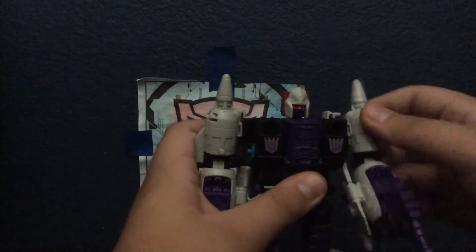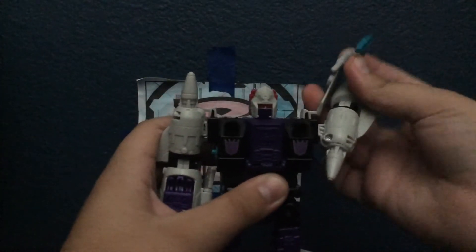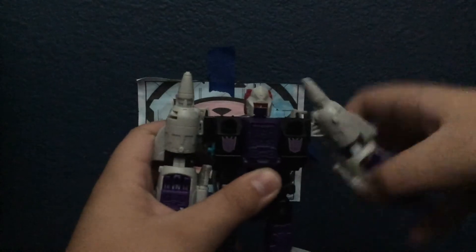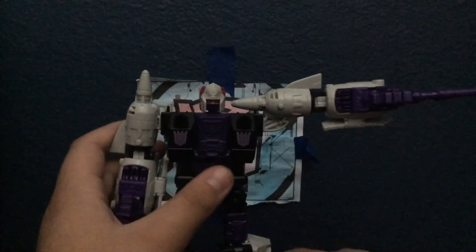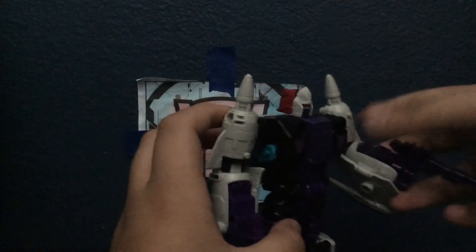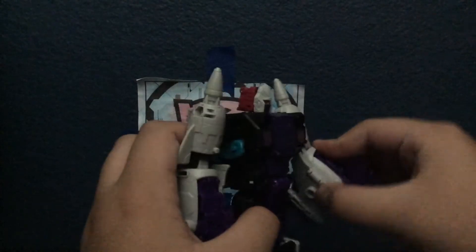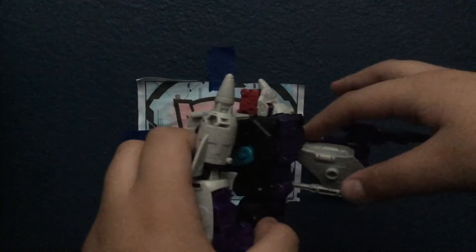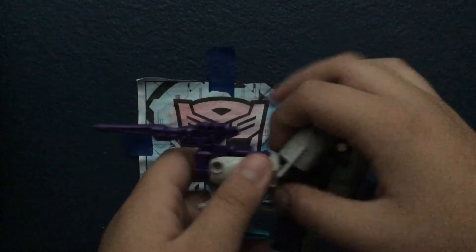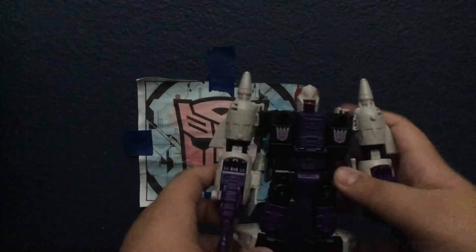Articulation-wise, his arm can go full 360 if you just move it a little bit. The arms will move out pretty far — I thought they were going to be hindered by this giant cone thing, but they're not. The elbows are a little bit hindered because of how circular these are; it's a little too long so the elbow bend isn't really possible.